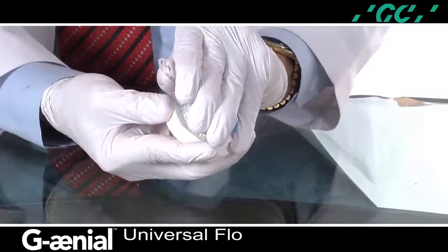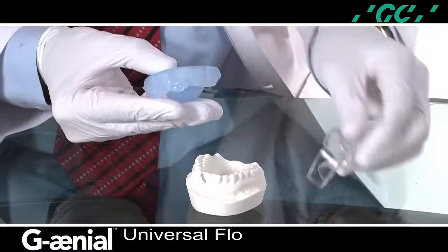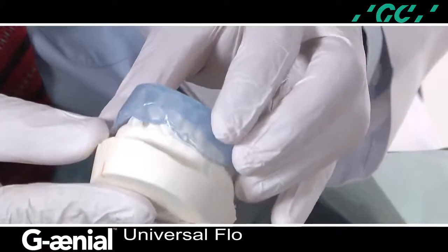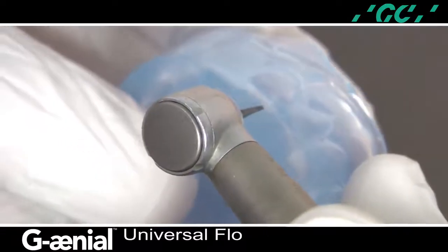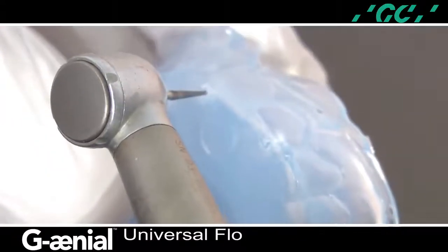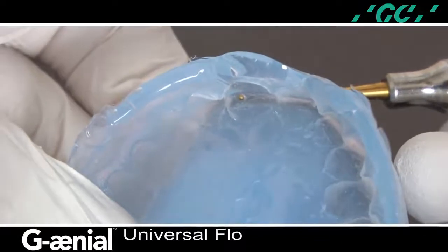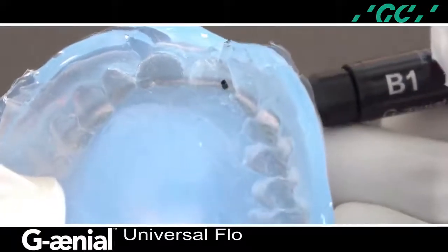Notice how easily the tray removes from the model — this was achieved by soaking the model in water. The silicone matrix is easily removed from the non-perforated tray. Trim the excess material from the periphery of the matrix and inspect it on the model. Small openings are created on the incisal facial edge of the central incisors with an 8-fluted needle-shaped finishing bur, an ET9 by Brassler. It is important to clean the internal surface of the impression and the orifices with an applicator tip to prevent silicone debris contamination of the composite material. The orifice should be inspected with a ball-tipped instrument to ensure a clear passage of the composite material, and remember to enlarge the orifice to the size of the syringe tip.